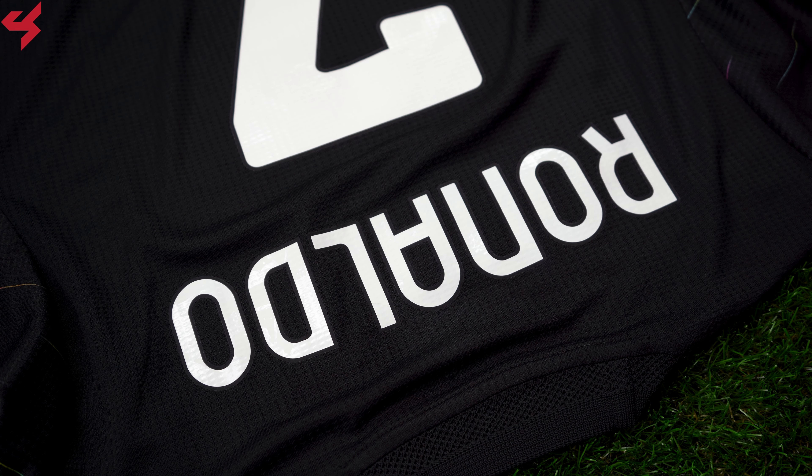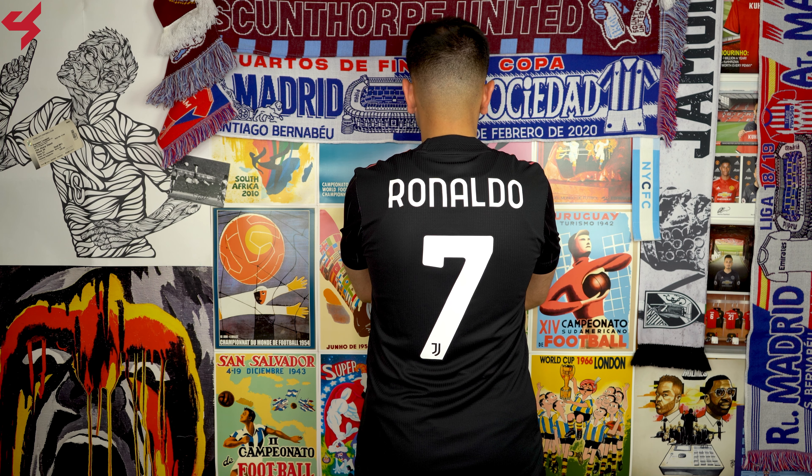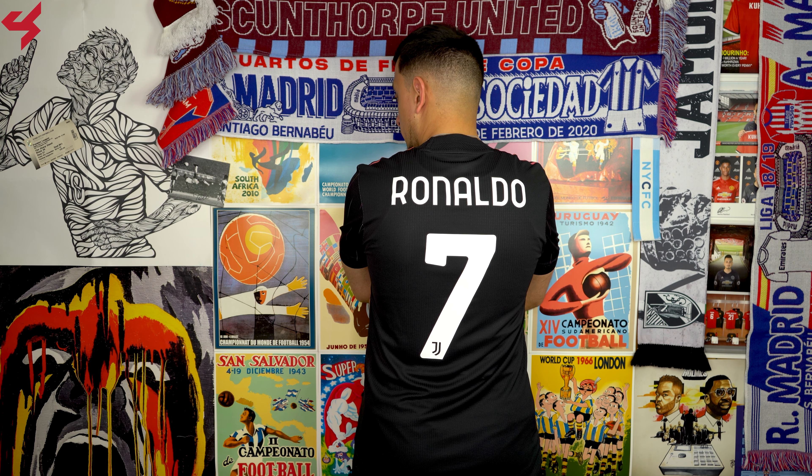Not much happening on the back panel as it follows the same design as the front. My jersey is customized with the official nameset for Cristiano Ronaldo.